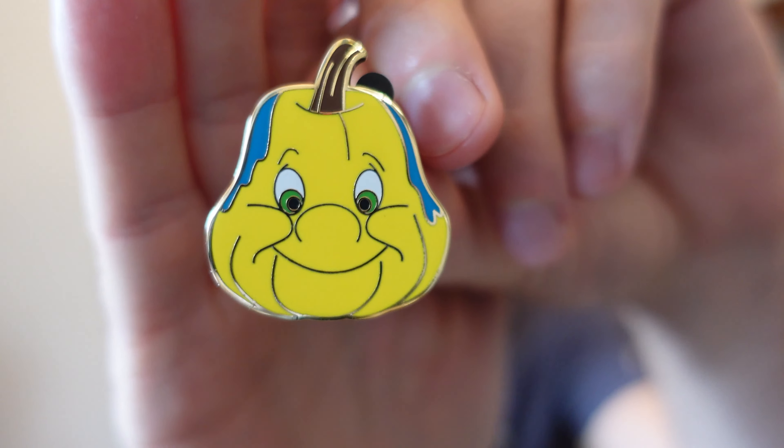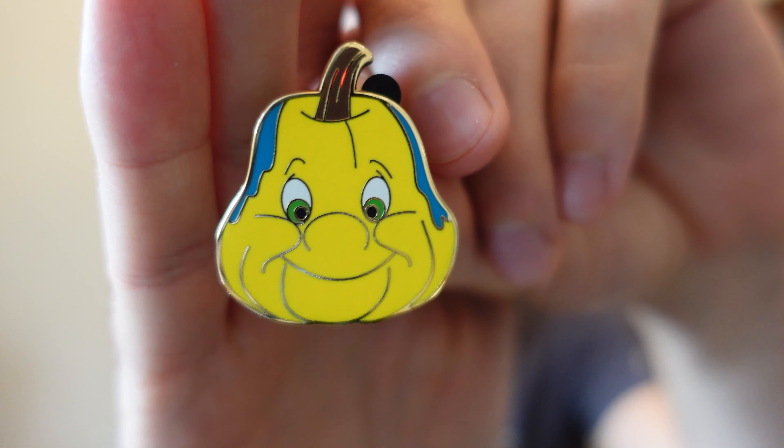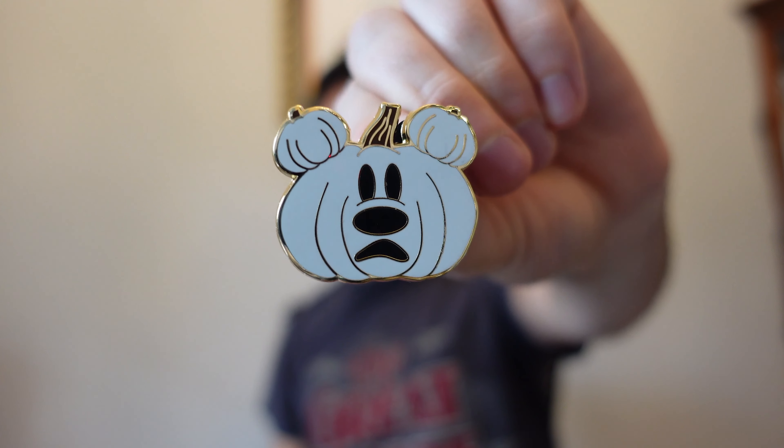Moving on to our fourth box. So far we have five out of 10 — we are halfway there. We got Flounder next, the strange looking pumpkin. To me it looks like he's old, like a grandpa Flounder. Nice colors here — very bright yellow and the blue on the sides. Pumpkins come in all shapes and sizes, right? Second pin for this box is another Mickey Mouse, so there we have it, our second double. We have two Mickeys and two Baxmaxes. We are halfway there with four more boxes to go.